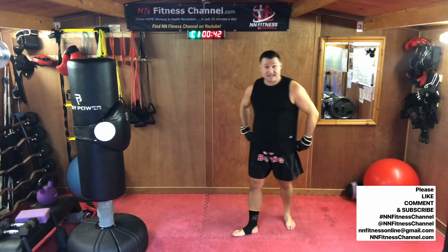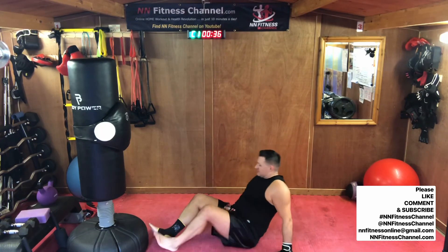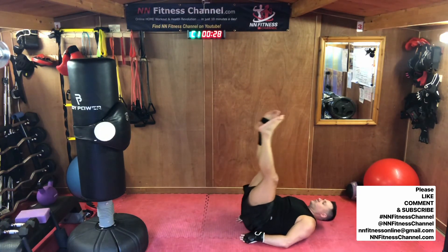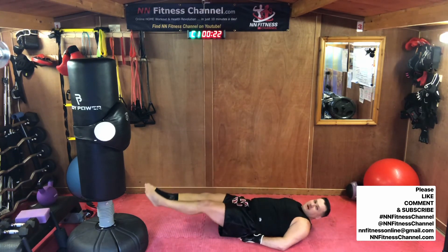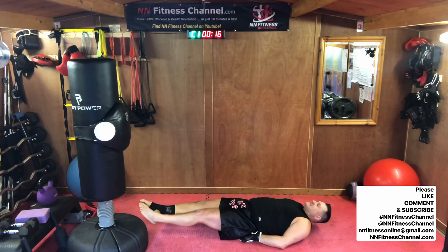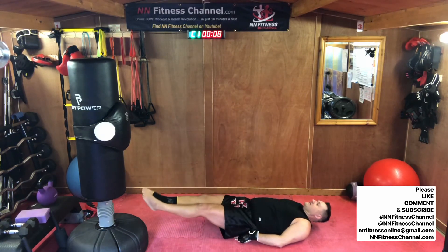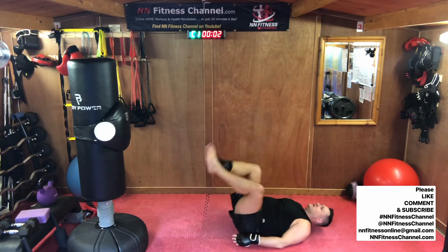Leg raise and hip raise — last one. Here we go. Leg raise, hip thrust. Lift your bum to get that lower stomach engaged. 15 seconds. One more. Great job.